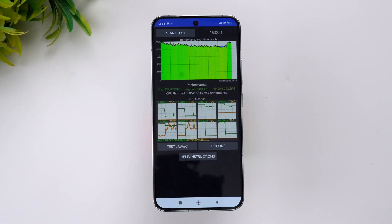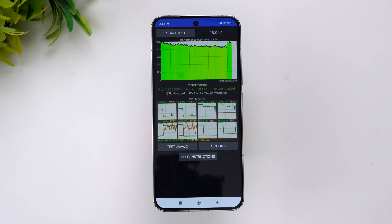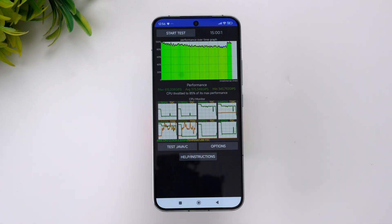We've now completed the throttling test. You can see the CPU throttled to 85% of its max performance, so there is essentially no throttling — the Xiaomi 14 doesn't throttle. The max and minimum values are visible here. An 85% throttling test result is quite good for a flagship device.